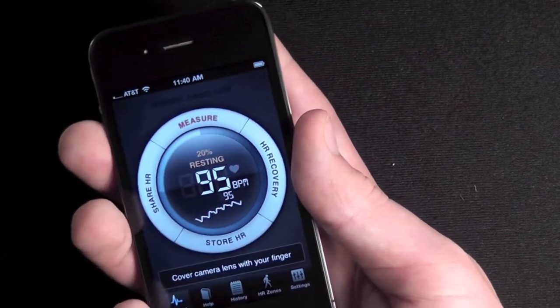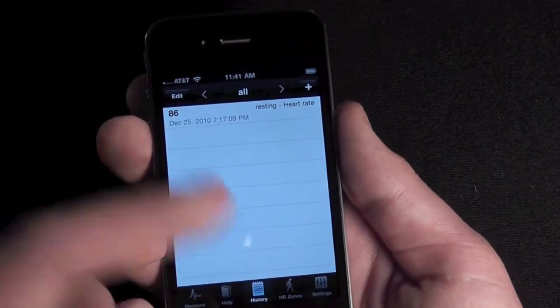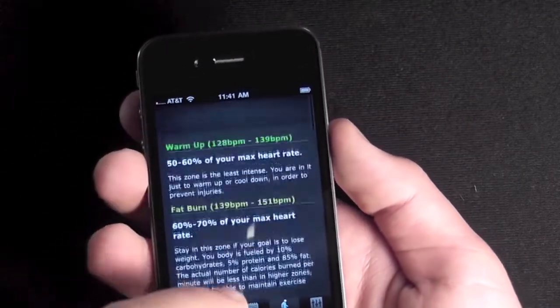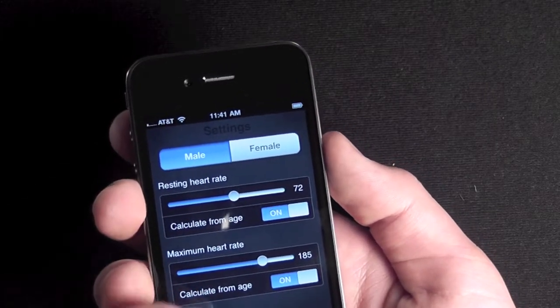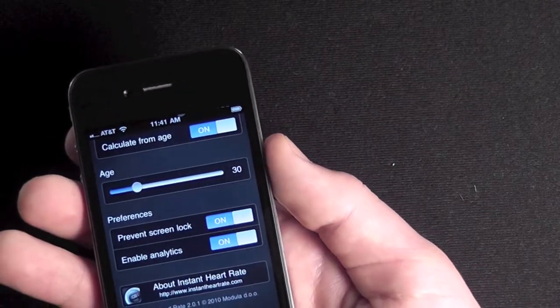I really think this is a pretty cool app that somebody found a way to do this. You can go to different options — there's the history, and then it tells you what you want to do for the different heart rates and which one is good. Then there's the settings that lets you set your resting heart rate and maximum heart rate for male and female, and then sets your age appropriately.